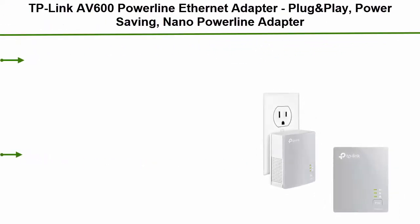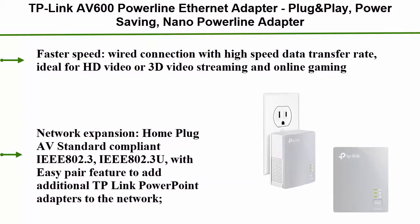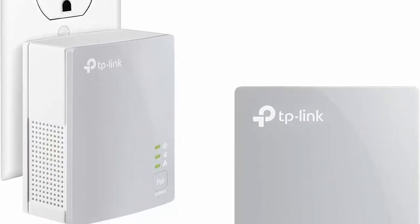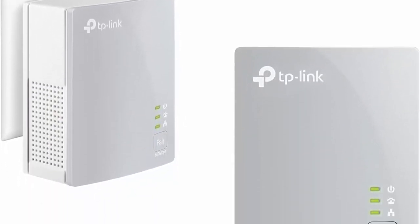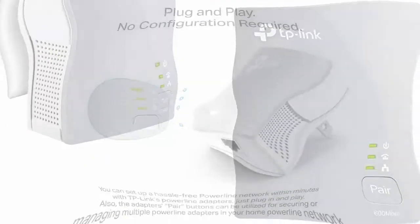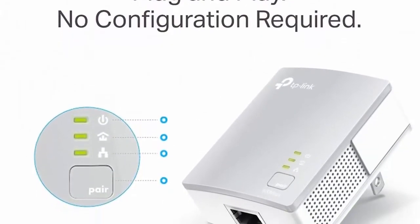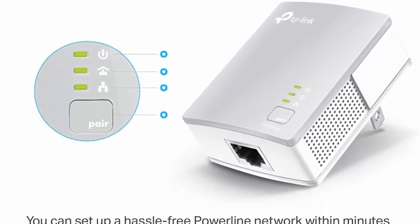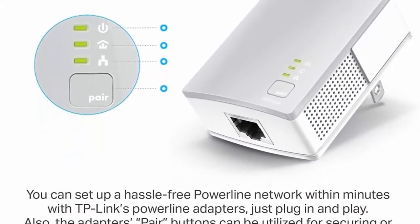Number 5: TP-Link AV600 power line ethernet adapter. Plug-and-play, power saving nano power line adapter that expands your home network with stable connections. Model TLPA 4010K offers faster wired connection with high speed data transfer rate, ideal for HD video, 3D video streaming, and online gaming. Compliant with HomePlug AV standard IEEE 802.3 and IEEE 802.3u.